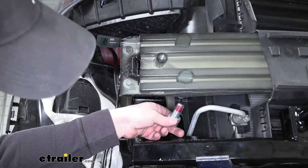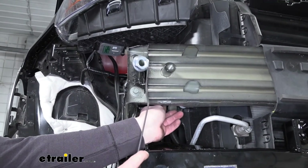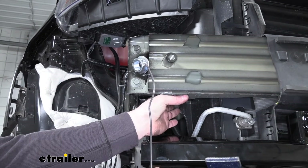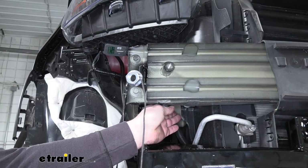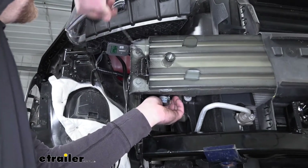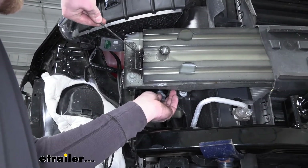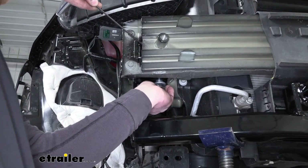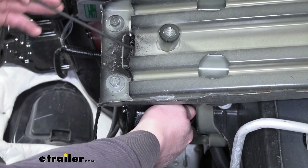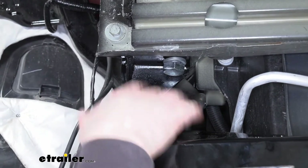With our base plate in position, we can use the hardware we talked about. Slide it up in the opening, take our handle nut — you can actually bend the handle portion, just be really careful that the nut doesn't separate from the handle or you'll have a difficult time getting everything in there. After we put a few bends in it, we can sneak it in, line up the nut with our bolt, and get the two threaded together. We're just going to leave them hand tight for now. From this point on, anything we do to one side of the vehicle, we're going to repeat for the other side.